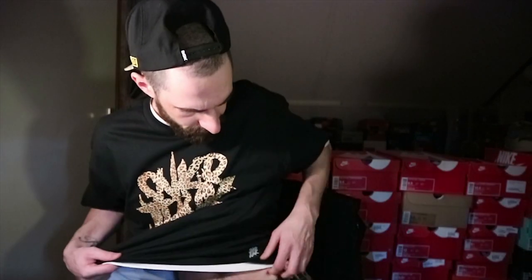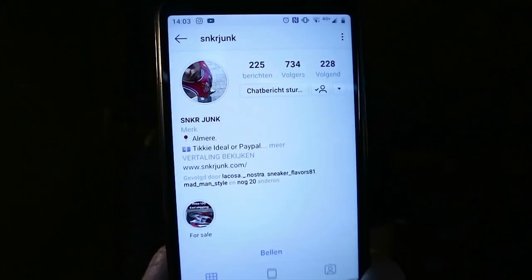First of all, thanks a lot for the dope Sneaker Junk tee — really liking it, nice quality, nice cut, and it's got a little print right here and right there too. Sneaker Junk — if you want to check it out, check their Instagram, I'll put the link in the description below so you can cop if you want. They've got more colorways that match Air Max 1 colorways, really dope.